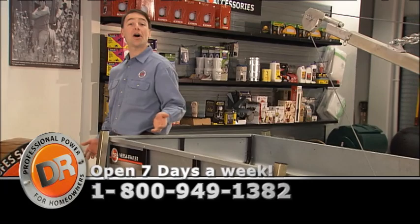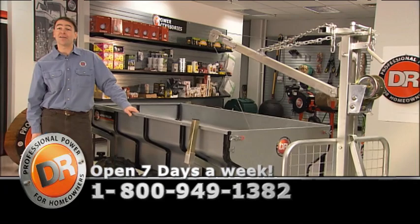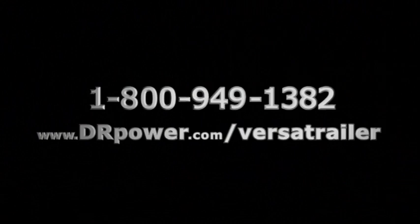We don't put our name on a product until it's gone through hundreds of hours of rigorous testing. And we're proud to say the VersaTrailer is now part of the DR Power Equipment fleet. Call or email us with questions or if you'd like to place an order. We look forward to hearing from you soon. DR is professional power for homeowners.